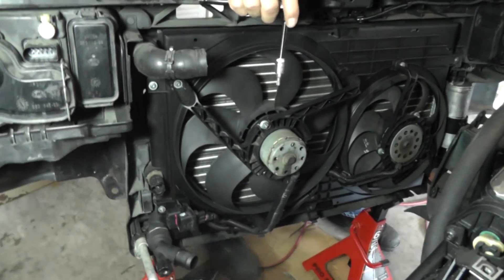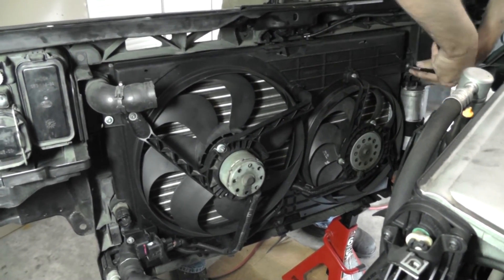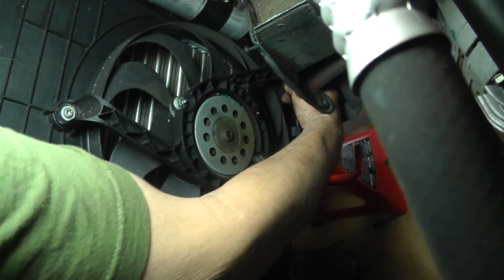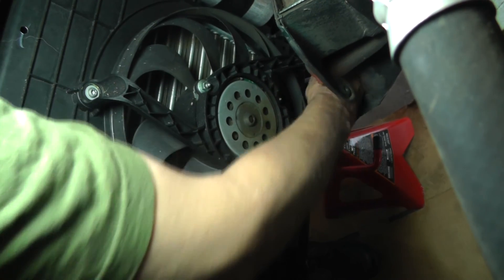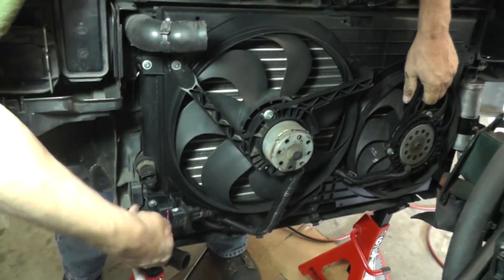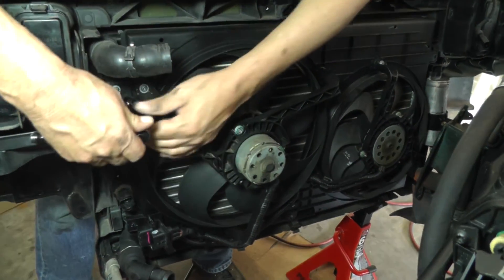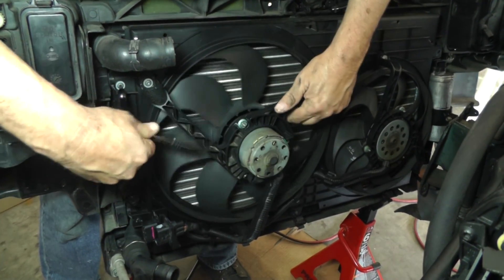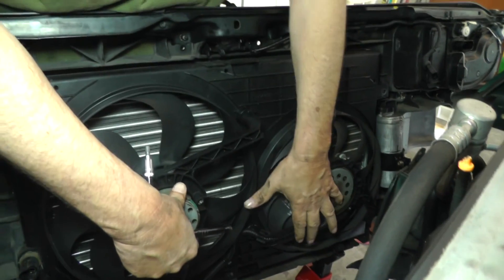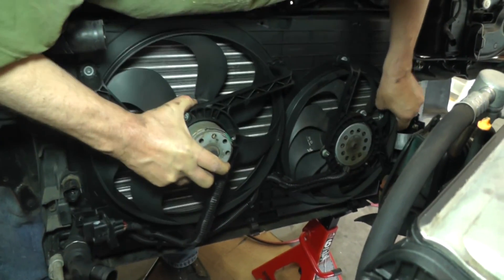There are two more bolts on this side - one up here and one down here on the bottom. I'm going to put the fan assembly in the pan.